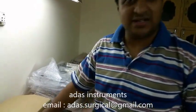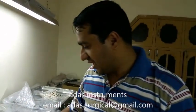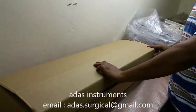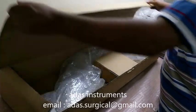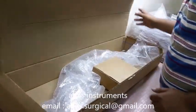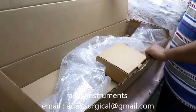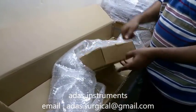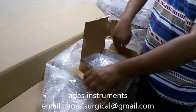Hi, I am Adnan from Adas Instrument and I just have in my hand the LR detector. This is quite a big box for it. This is the box. Unboxing it.